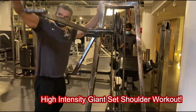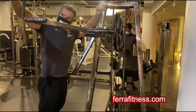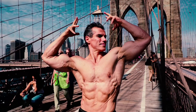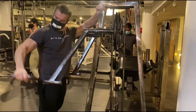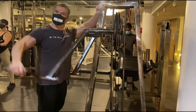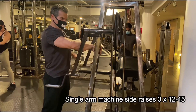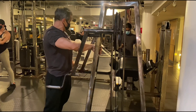G'day guys, welcome to my eight exercise machine-only high-intensity giant set shoulder workout. I start with side raises, slight bend in the elbow, aiming to get a nice pump and burn in the medial delts — those are the muscles between your rear delt and your front delt, the muscles that give you that width in your frame. Perform about 12 to 15 reps on each side just to get these muscles firing in preparation for what's to come.